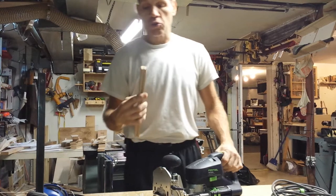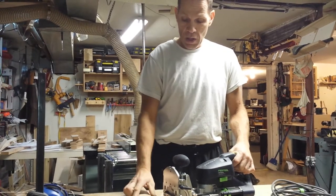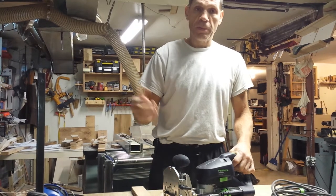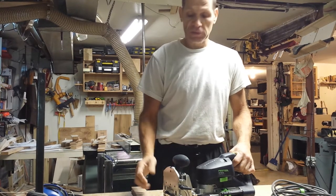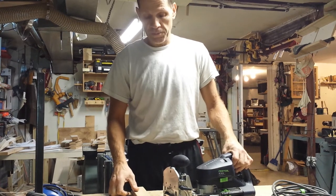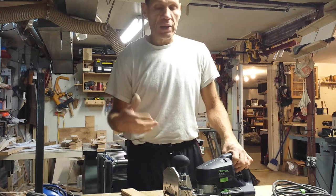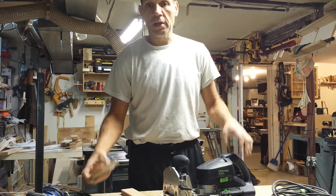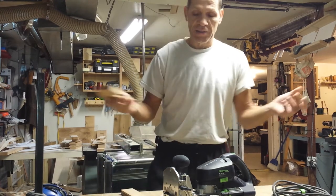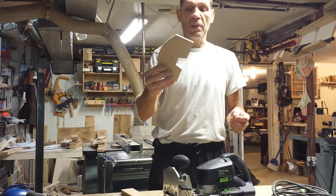I needed to make some shaker style doors in 3/4 inch wood. I could have picked up the template that comes with this — you can get it at Seneca Woodworking — but I couldn't wait. I didn't want to spend the extra $68 for no reason, so I just made a quick template.